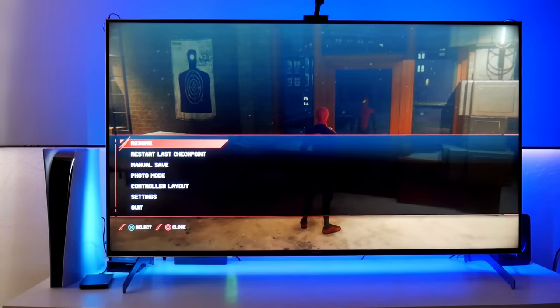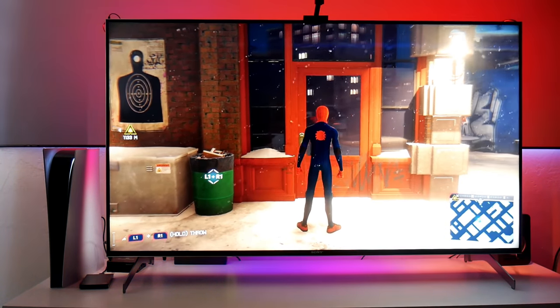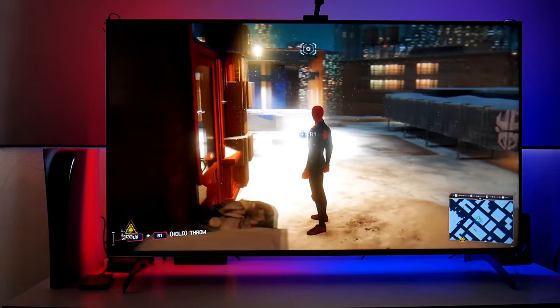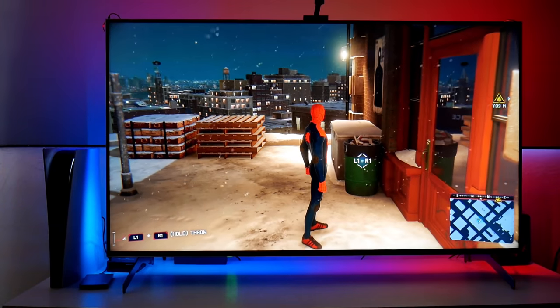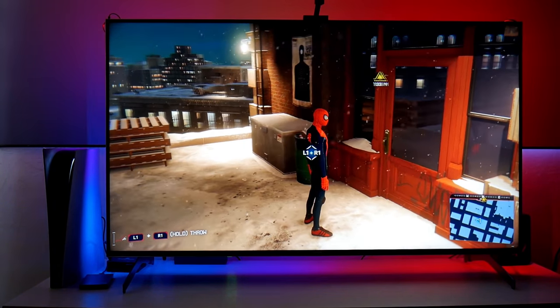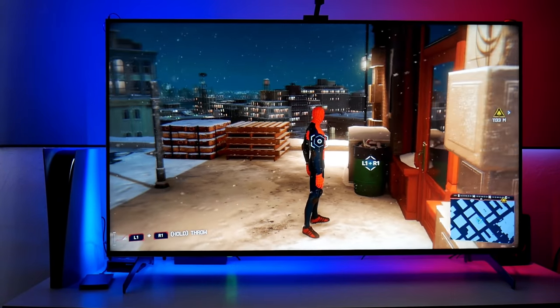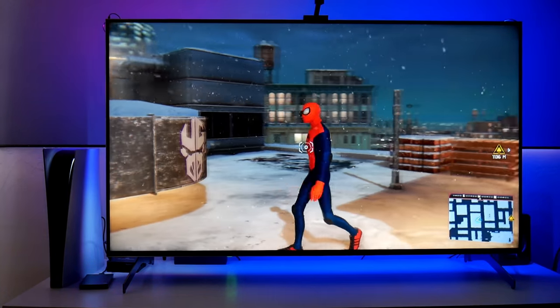Right now let's go into Spider-Man: Miles Morales. Let me tell you, this game looks fantastic on this TV. Remember, this is the Sony X900H 55-inch model — it supports Dolby Vision, HDR10, and a 120 hertz panel with good colors.